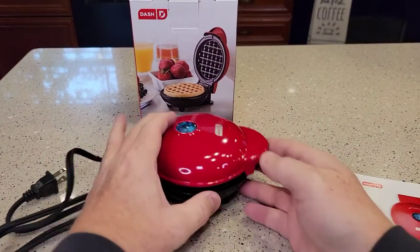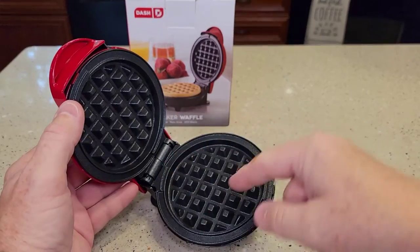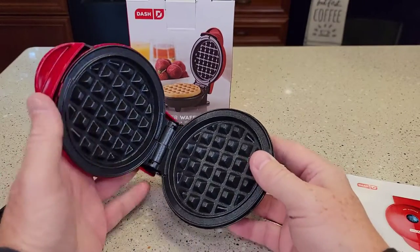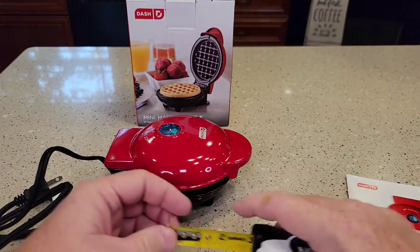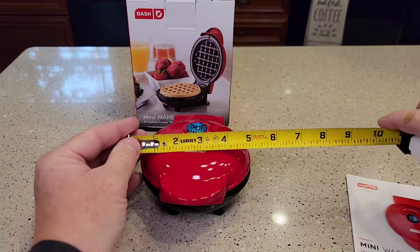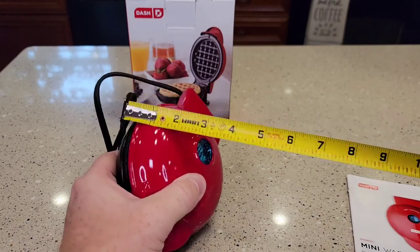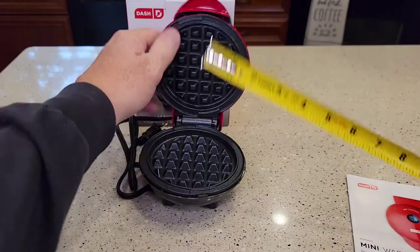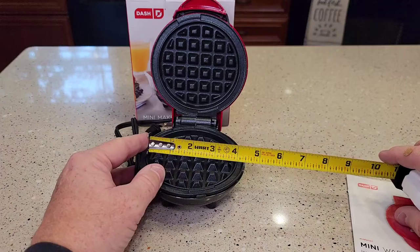They sell this thing for about $10 and it comes in all different shapes — you can get different designs, rabbits and flowers. This is just a traditional waffle maker and it comes in several different colors. It's about 6 inches by 5 inches and sits about 3 inches tall. The big thing is how big a waffle is — it's only going to make about a 3 and three-quarter, almost a 4-inch waffle.